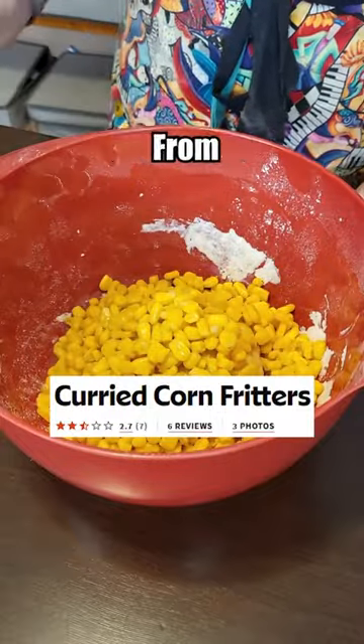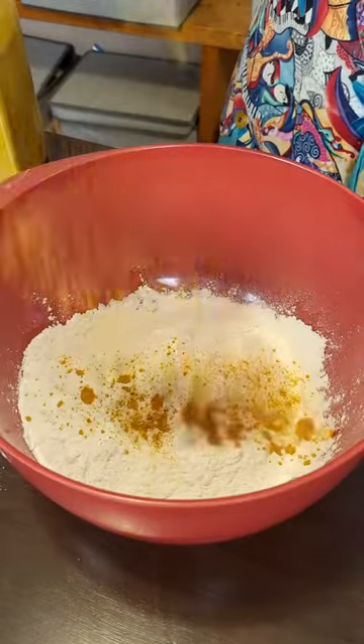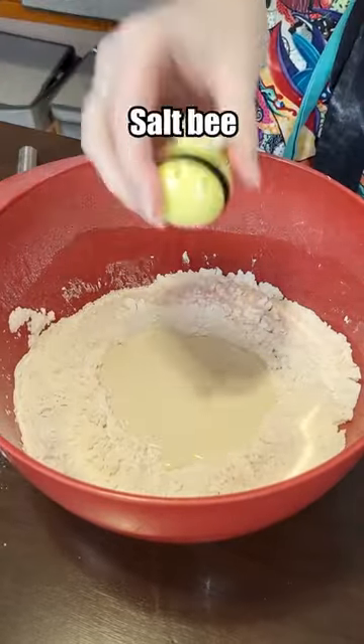Let's make the worst rated corn fritters from allrecipes.com. Starting out with some flour, curry powder, some soy milk and some salt.